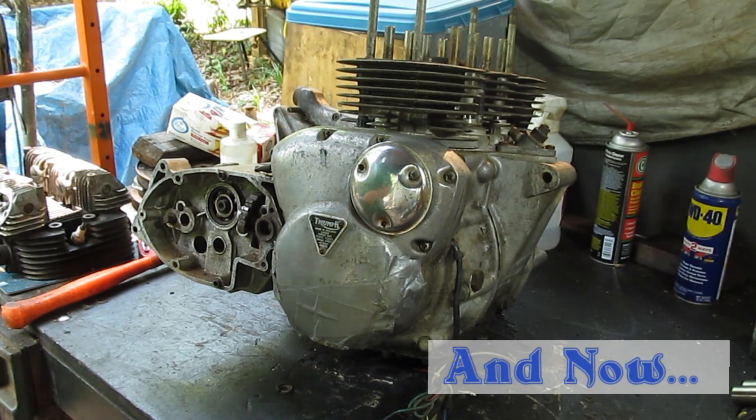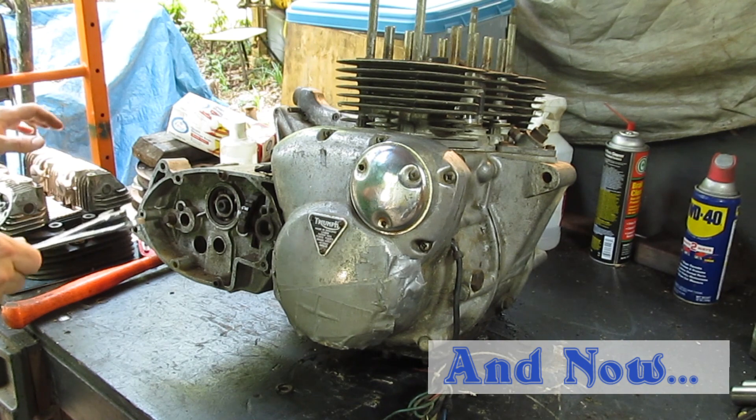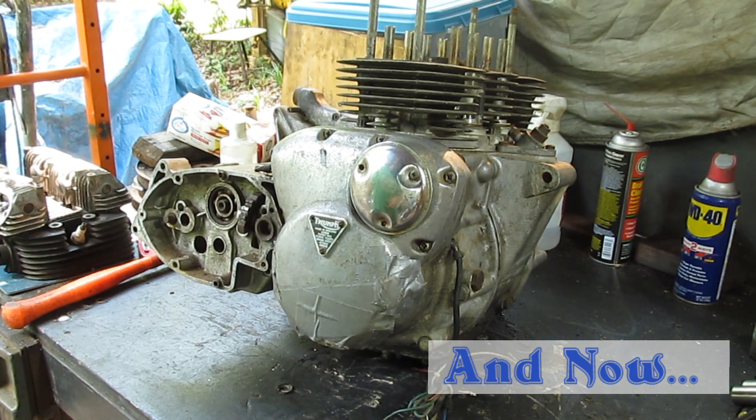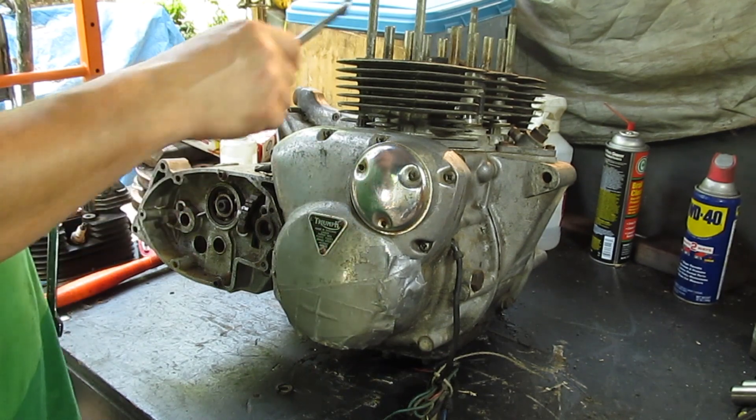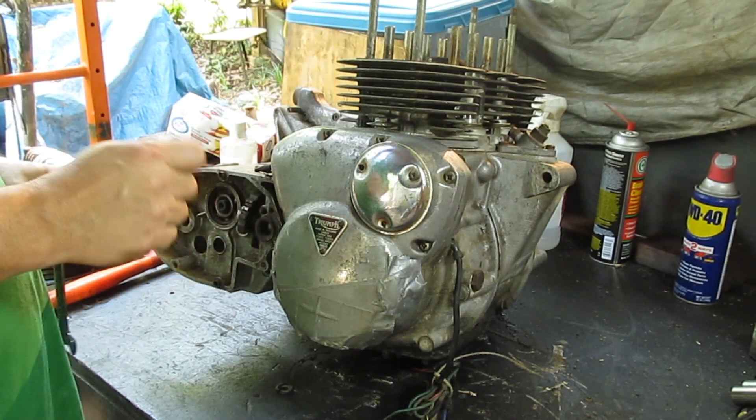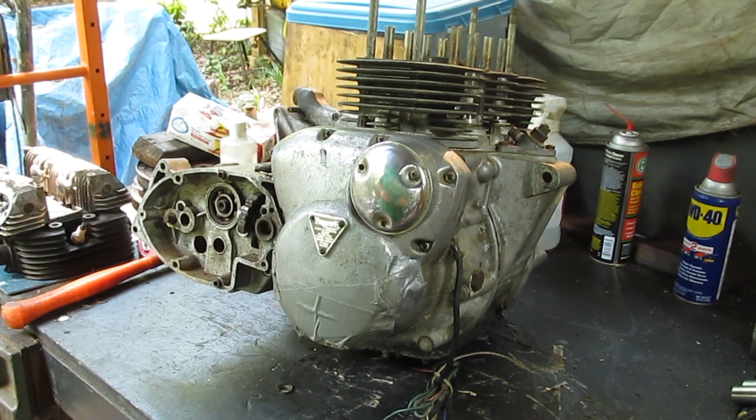All right, so last time we got the head off and I think I told you that I was going to take the cylinders off next. I actually changed my mind on that for two reasons.